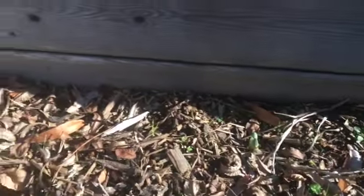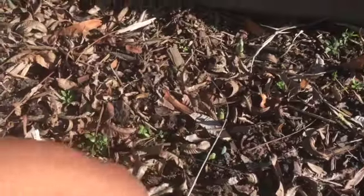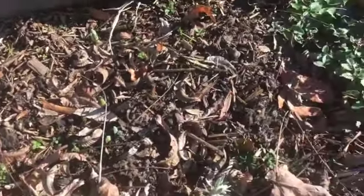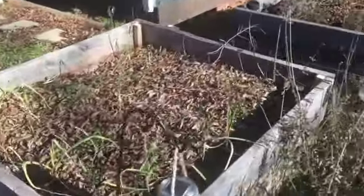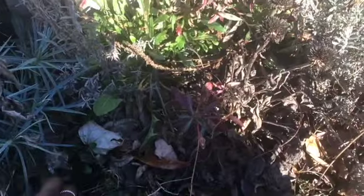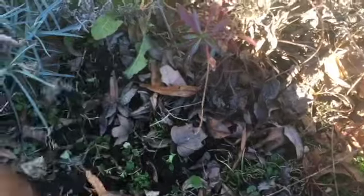As you can see, the daffodils have started to emerge. Oh, here's some more. I have a lot of daffodils in here — they're starting to come through, and it's January. The garlic's still doing well over here. I need to clear this area out — it has a lot of weeds, but it's hard now to tell the weeds from the actual plant.